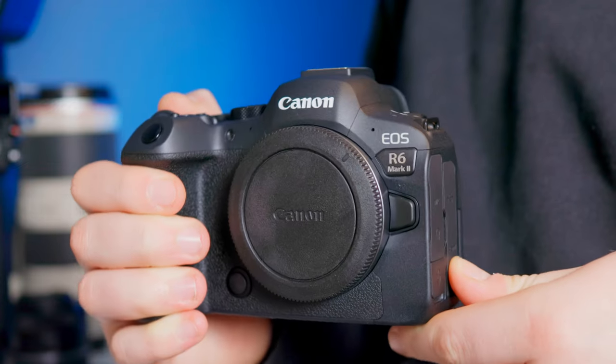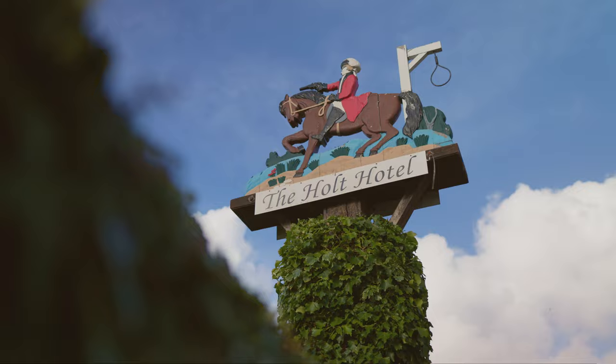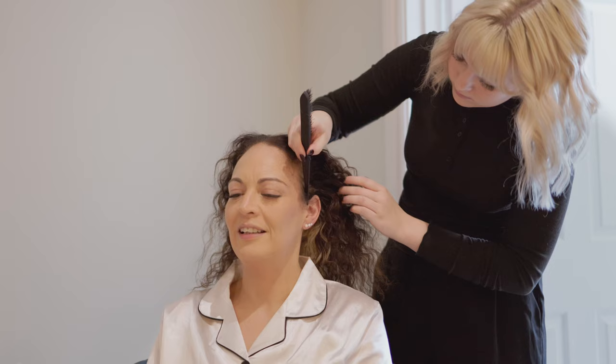The Canon R6 Mark II — is it good for video, or should you spend your money on another camera like the R5, the R8, or maybe even the Sony A7 IV? I've just shot my first wedding video with this camera, and the specs are absolutely amazing, which we will get into in a minute. But how is it in the real world? Does it overheat? How's the battery life? And how was the user experience overall?